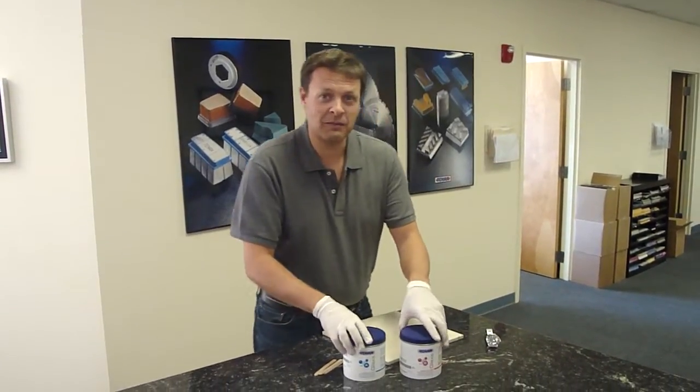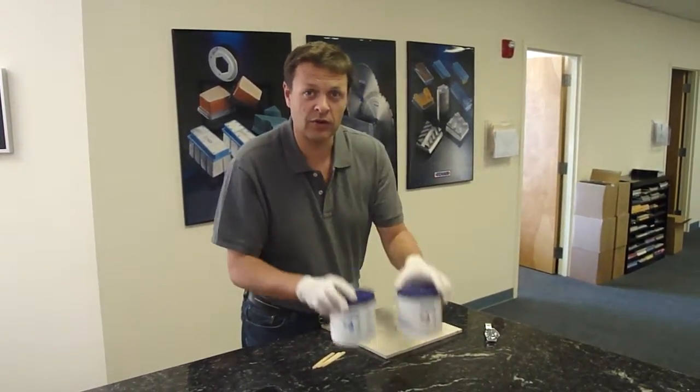Hello, this is Filippo with Tenax and I'm here to show you how to use the new glue, it's called Glax.